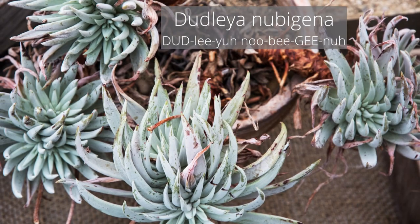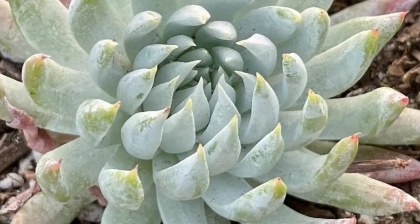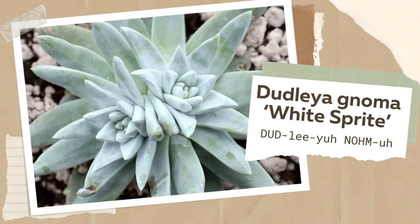Dudlea nubigina is a rosette-forming perennial with flattish leaves, endemic to southern Baja California, and it is the species found in the Sierra de Laguna and surrounding lowlands on Tsaralva Island.